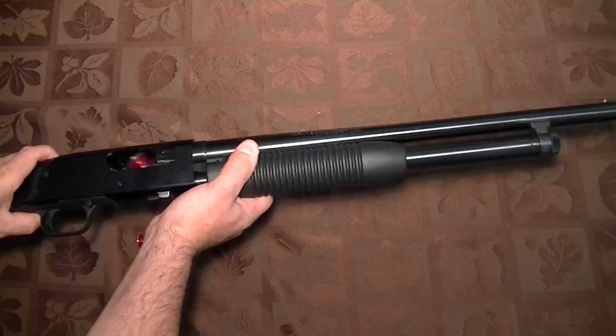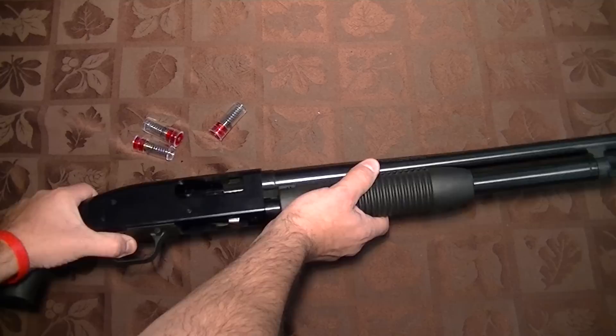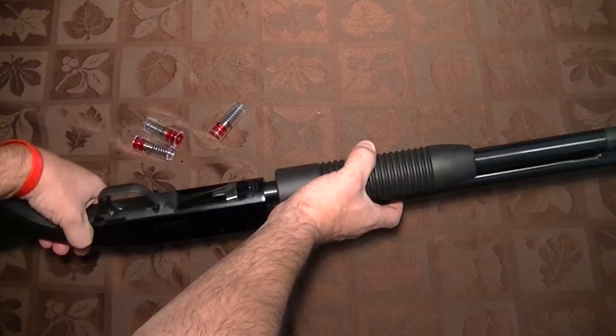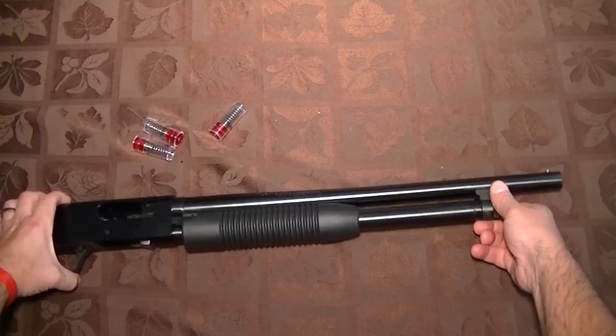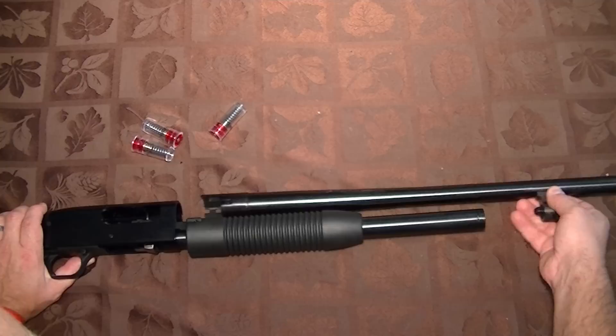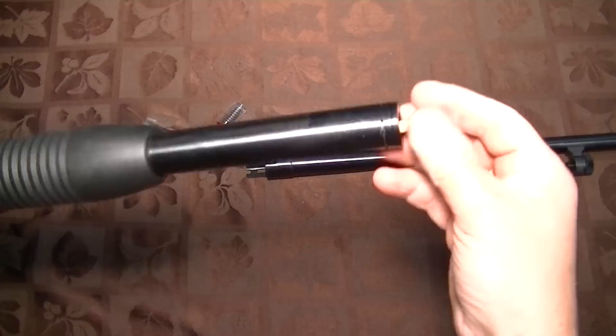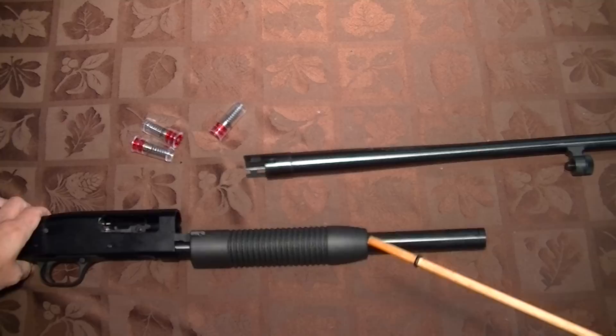First let's just cycle the rounds out of it. There we go, so there's the two rounds out. Safety's on, by the way, so if anybody's concerned about that. Next, take the barrel off — and as you can see I have it retracted. Then shake it out, and there you see the wooden dowel they're using to stop you from putting your full five shells into that magazine.